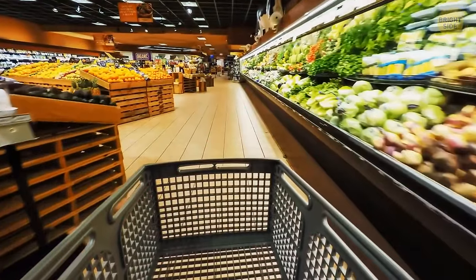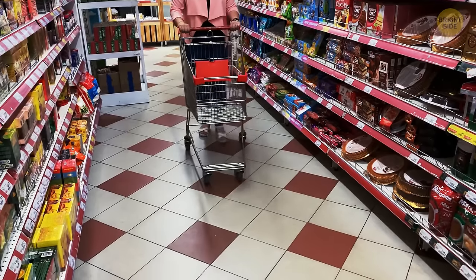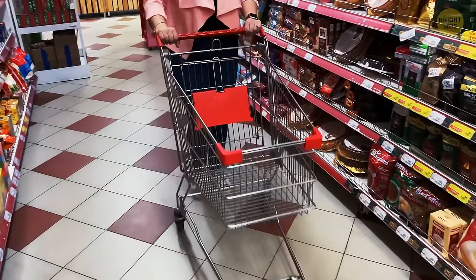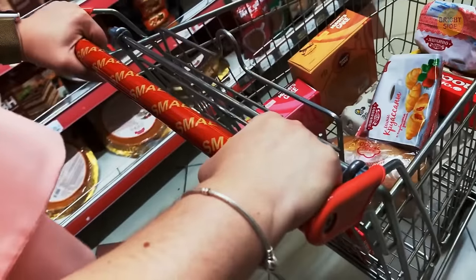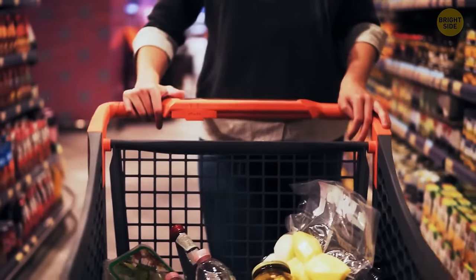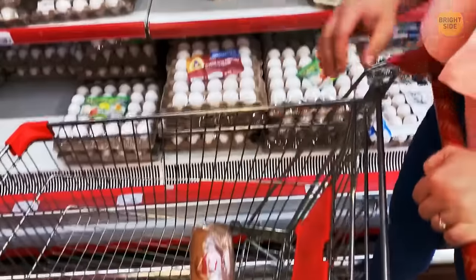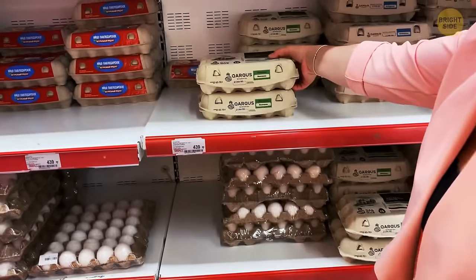If you take a moment to examine a regular grocery cart — especially the fold-out section — you'll notice metal loops jutting out. They're designed to protect the items you carry: you can use them to hang bags with soft items you don't want to accidentally squish with heavier products, like bread or easily breakable things like eggs.